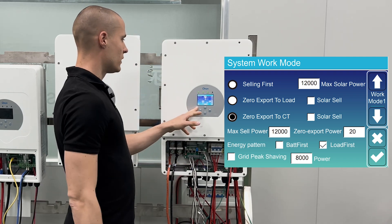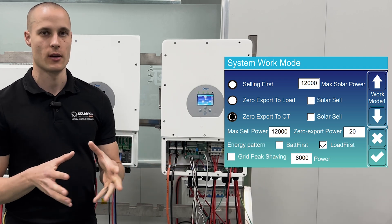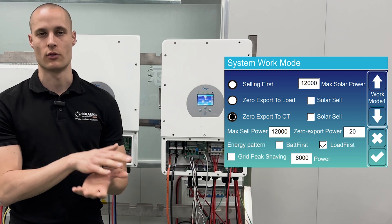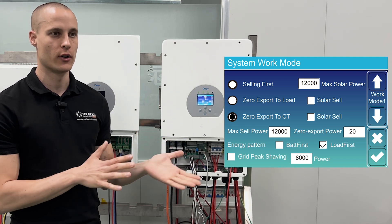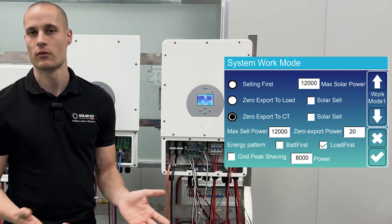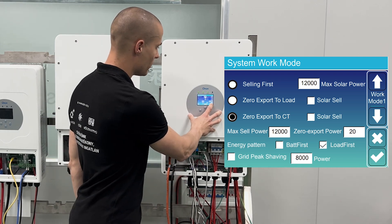The grid peak shaving feature, which we don't need to use at the moment, allows us to set a limit on the amount of energy drawn from the grid in watts. For example, if we want to ensure that no more than 5 kilowatts are drawn from the grid, we would enter 5000 watts into this setting. This menu point is checked off since we've set everything up.